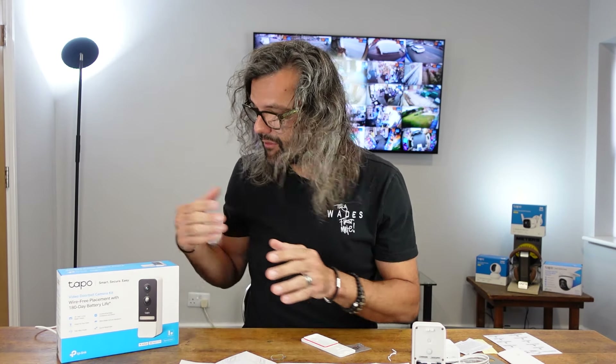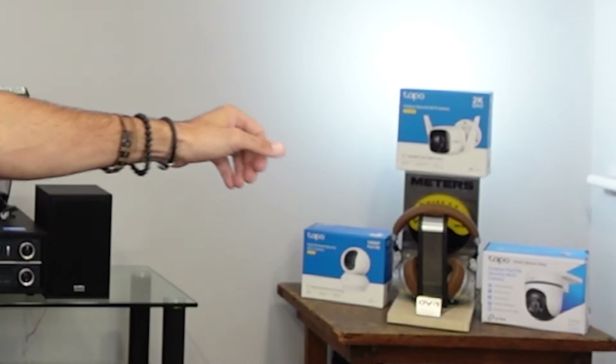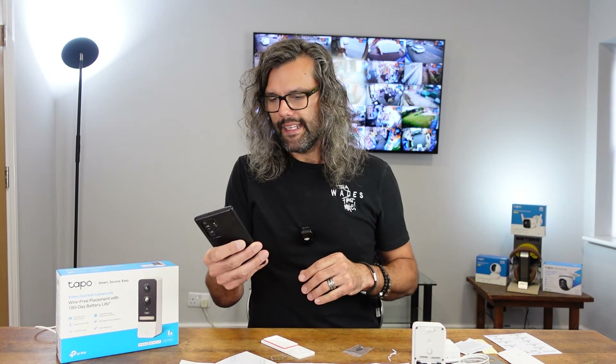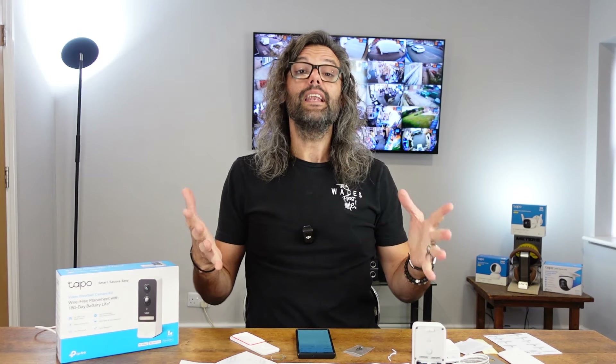The next thing to do, if you haven't done so already and don't have any Tapo devices, is download the Tapo app from the App Store or Google Play. I already have the app from previous Tapo security device reviews, so I'm opening it up. Down here it says 'Tapo' and then 'follow the instructions to set up the hub.' We'll put the power cable in. In the top right of the app is a plus symbol — press that to add a device.